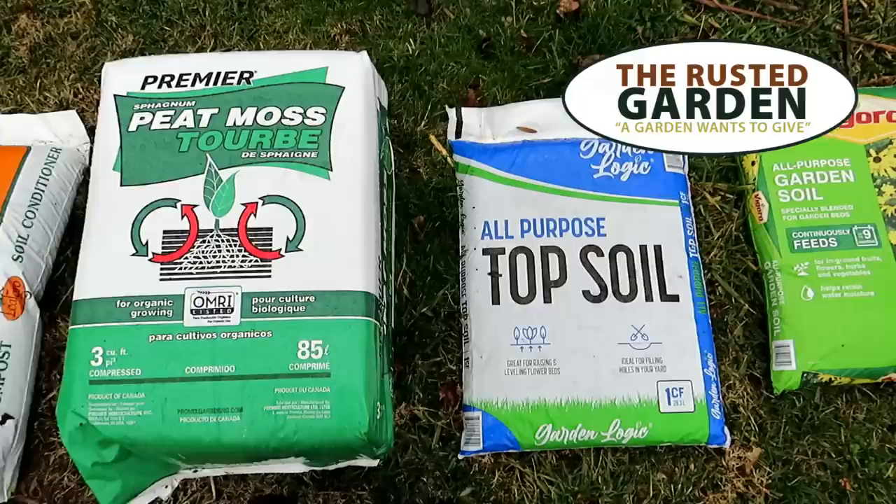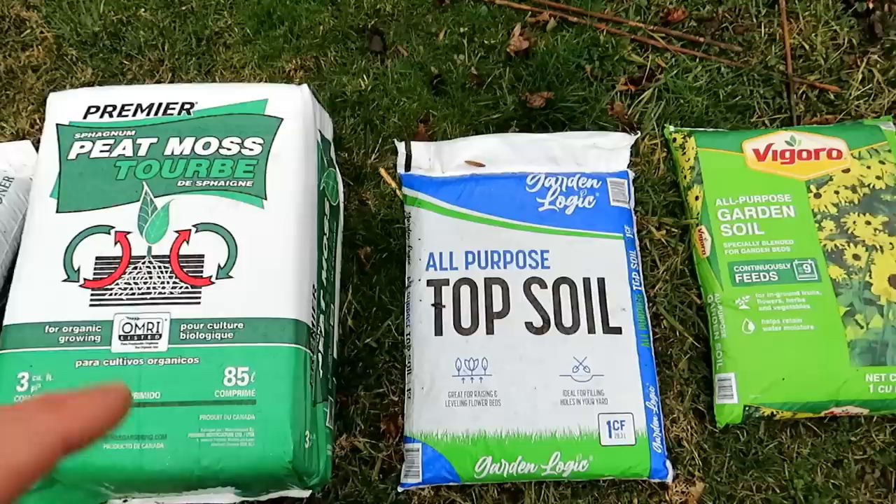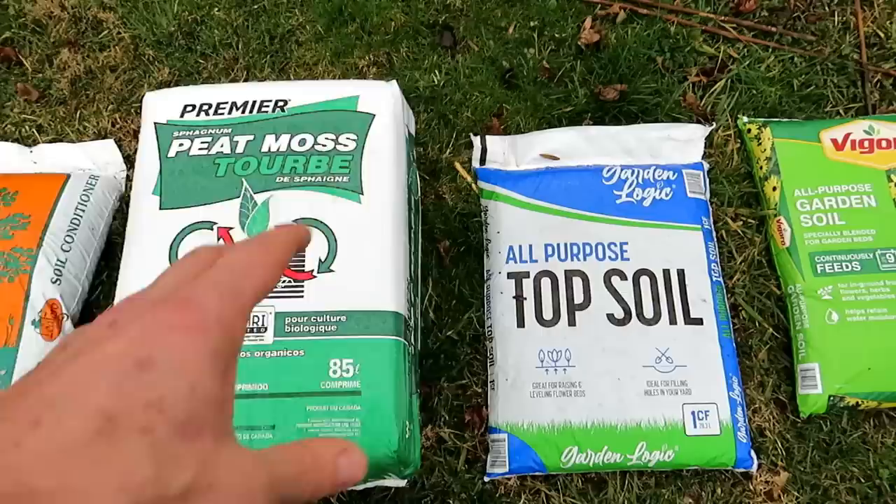Welcome to the Rusted Garden Homestead. This is my annual video on bag soil products. I'm going to go over what's in them and save you some money, because the most expensive way to fill your raised beds is to use the products over here to my right. In the second part of the video, I'm going to show you how to make a basic container mix you can use in your containers or raised beds — it's at least 50% cheaper than buying it in bags.